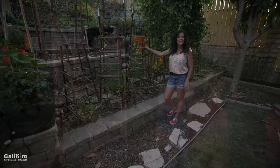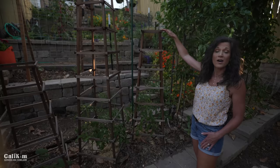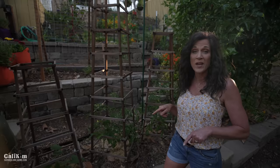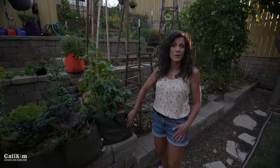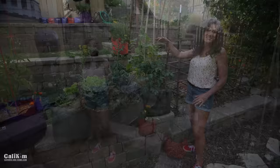For your determinate tomatoes, remember they grow to a set size, so you don't need such a big support. This Ace 55 tomato from my seed collection is on a little tomato tower about four feet high — just right for it. Over here we have a Tiny Tim growing in a little Shorty Smart Pots, and for this one, because it's such a short determinate plant, a small tomato cage from the garden center gives it just the right amount of support.